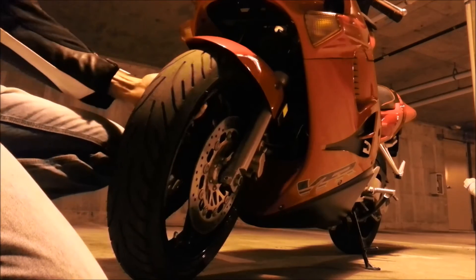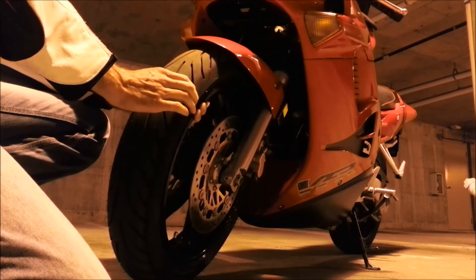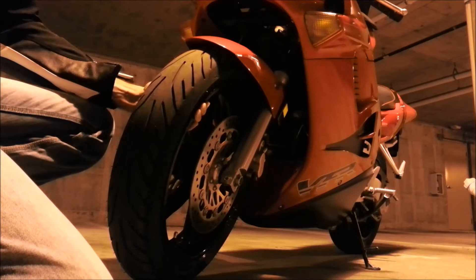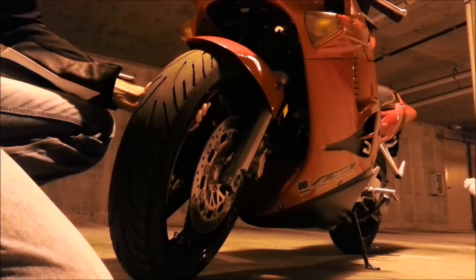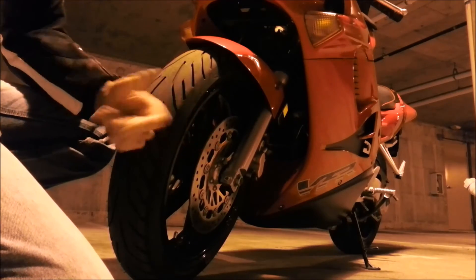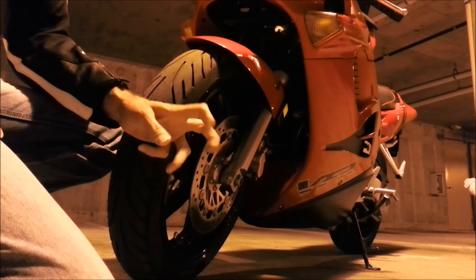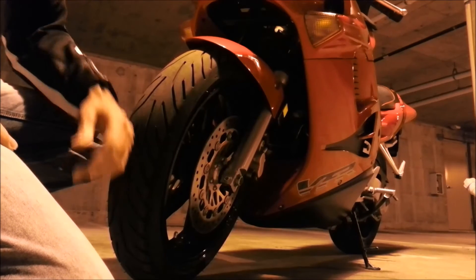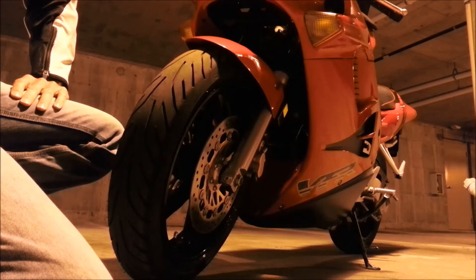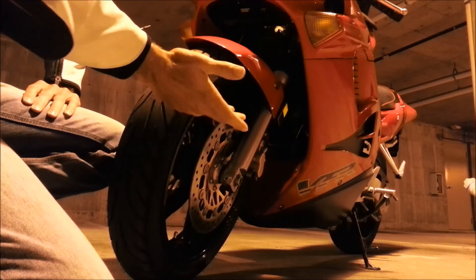Originally what I wanted to run was the Michelin Power 3 on the front, and I wanted to run a Michelin Power on the rear, but the company who supposedly held the tire for me — well, they didn't. I got there and it was gone. So my bike was in a compromised position where I kind of had to make a quick decision on how I wanted to solve the rear tire issue. So what I chose to do is go with the Michelin Road 3 on the rear, and on the front I had already purchased the Pilot Power 3 prior.